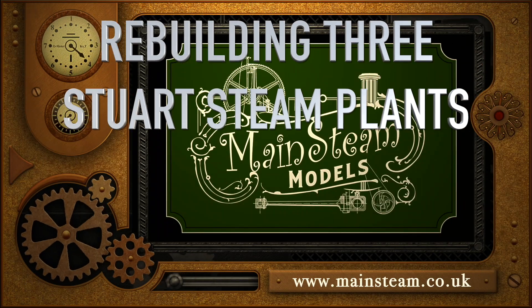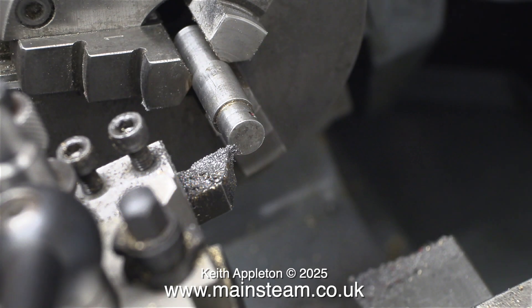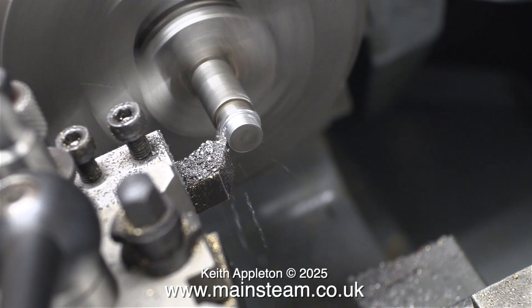Welcome to Rebuilding 3 Stuart Steam Plants Part 6. A few components of this engine have chilled castings, which makes it difficult to get a good finish when machining. In some cases, grinding the chilled parts is an option. I am working on the flywheel which has a chilled outer edge. I will explain some more about chilling later on in the video.